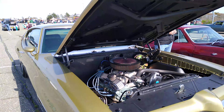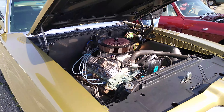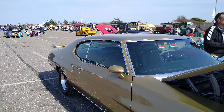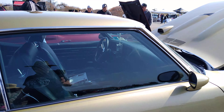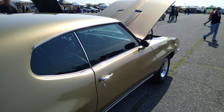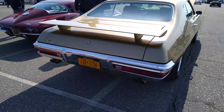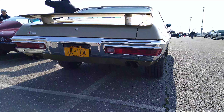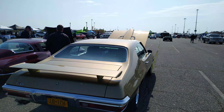Look at that V8 Pontiac. Factory new — that looks very nice. It's got the automatic shifter on the column. Look at that paint. It's got the wing on it. The bumper on these cars — it's amazing how your lights are in the bumper. Pretty nice ride.